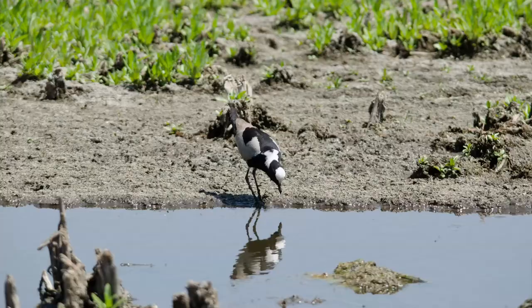Interestingly, prior to the 1900s, the blacksmith plover was very scarce in South Africa south of the Orange River, occurring only along the KwaZulu-Natal coast in winter. It was first recorded in the Western Cape in 1939 and breeding there in 1947. Their numbers have increased significantly over the past century because they are highly adaptable, settling in modified agricultural environments, water reservoirs, and sewage plants, and are now numerous and well-established in the Western Cape.